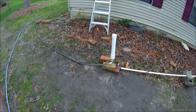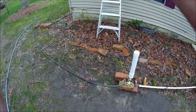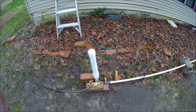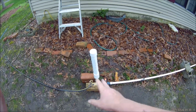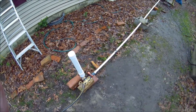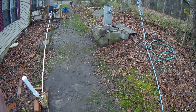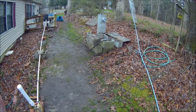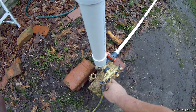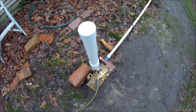We all know that for this ram pump to work you've got to have significant back pressure to counteract the forward pressure that we have to make this pump cycle. In my previous video you saw me just run this blue hose up a ladder attached to a tree and then connected to my delivery fitting here.